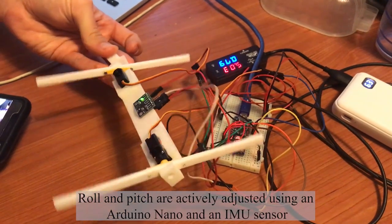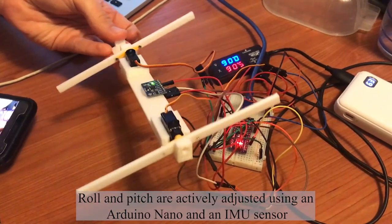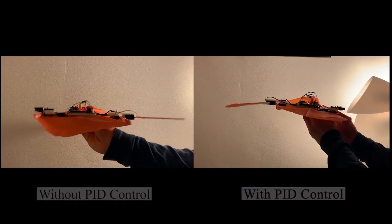For our electronics, our main controller board reads values from our IMU, determining the position of the robot, and tells the servos, based on our control scheme, how to orient themselves.